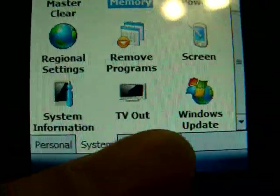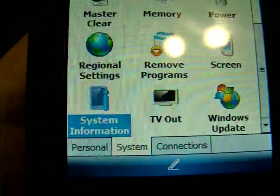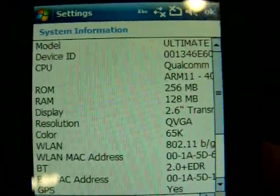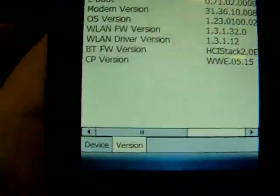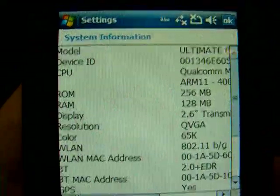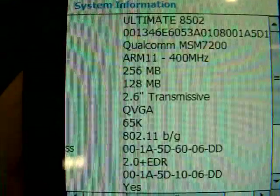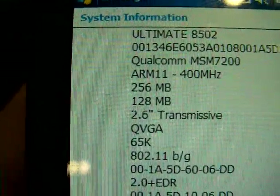And it runs — let me check — I believe this runs on a Qualcomm processor. Let's go to system information here. System information has the model name: Ultimate 8502. And yes, it does run on a Qualcomm — let me scroll down — Qualcomm MSM7200, 400 MHz.